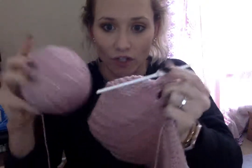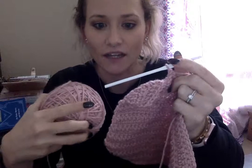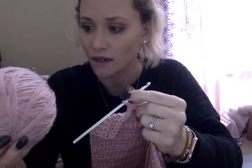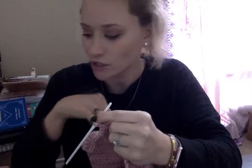The thicker the yarn, the larger the size hook you're gonna want. This is a G size hook, so it's a little bit on the smaller side. I probably should be using a slightly larger hook, but it's all I had on hand and that's okay — we just roll with it.